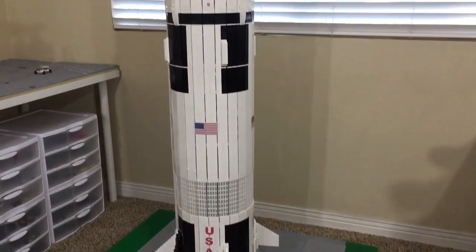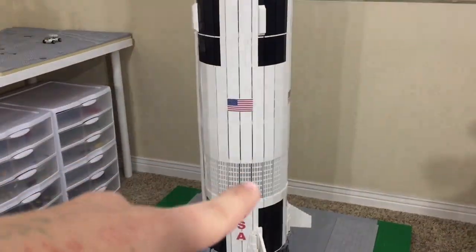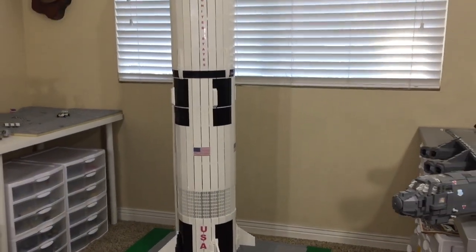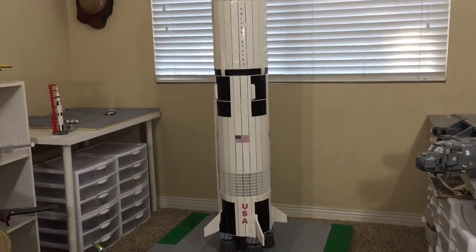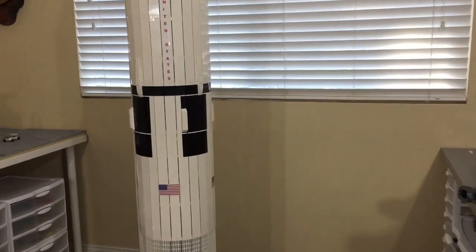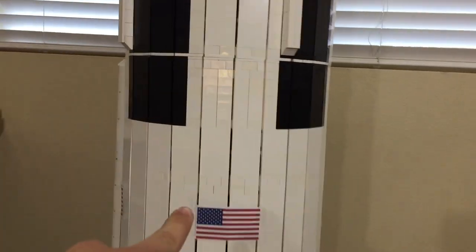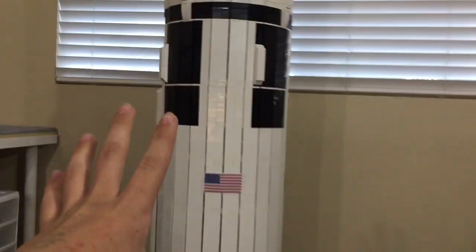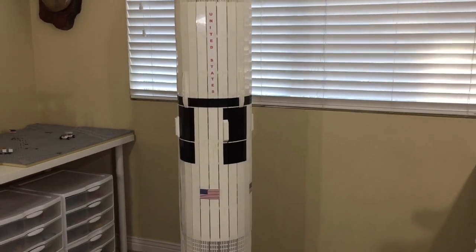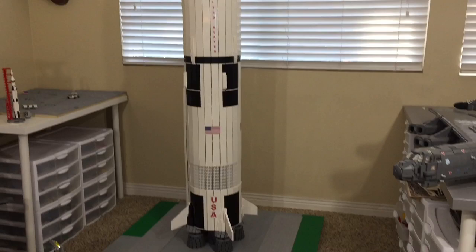I'm going to start off down here with the first stage. In my last video I got a comment saying that the first stage was too small and should be a little larger. I did some research and realized that person was correct. This first stage should have been taller, so what I did — it may not be too evident at first — is I moved these stripes up by two more. The first stage got a little bit taller. It's not super noticeable until you compare it with some photos from before and realize it's a lot more proportionally correct.